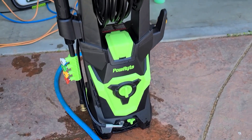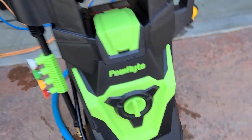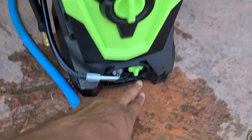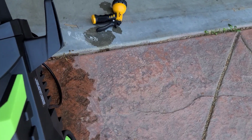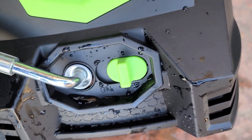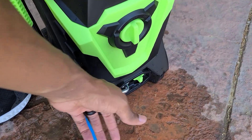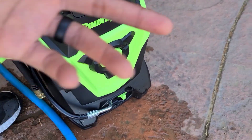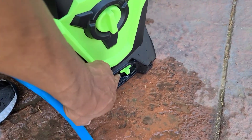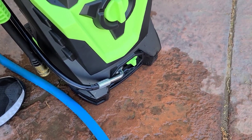The instructions seem pretty self-explanatory. Here's the power button — you just turn that on. But I came down here and saw this switch that says 'off' and 'on.' I hit 'on,' thinking it's going to let the water come through to the motor — but 'on' just pops the hose out. That seems backwards to me.